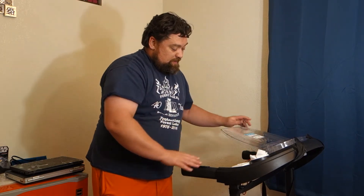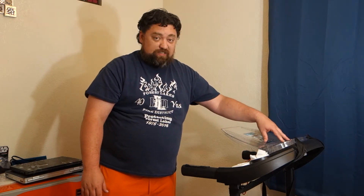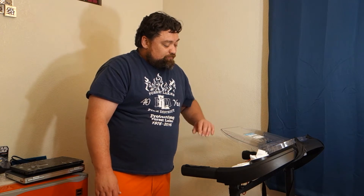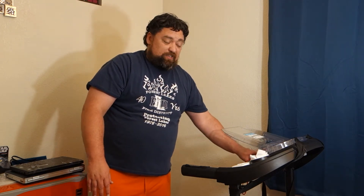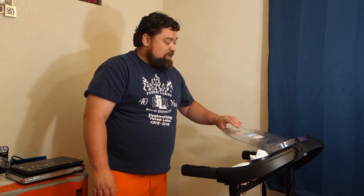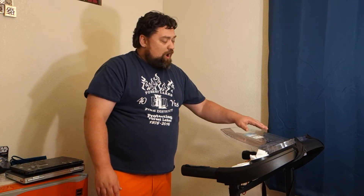One thing that was important for me is that this is clear plastic, so I can still see the treadmill screen decently. And underneath, I can still access the controls. It does cover up the screen with the programs a little bit, but not too bad — and that's not that important while I'm working because it's just going to be on a real low walk.